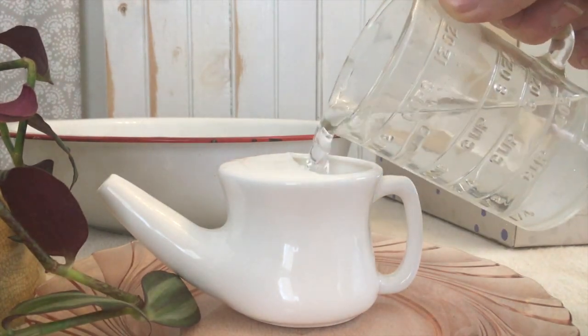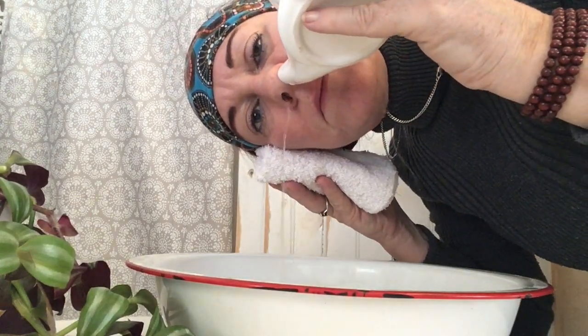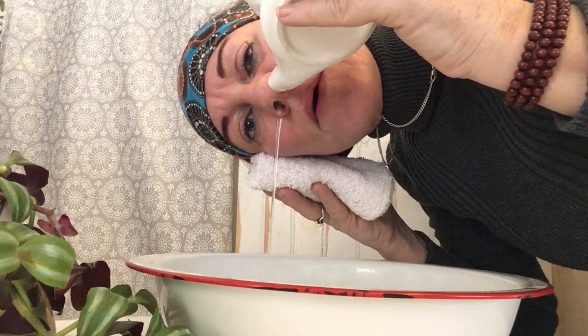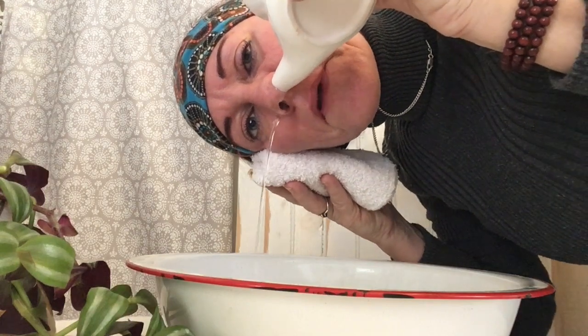Begin by pouring half, or four ounces, of the saline solution into the neti pot. Hold the neti pot to the opening of your nostril, tip your head, and slowly pour the water into your nose. This may give you an uncomfortable feeling at first, like being underwater, but it helps if you keep your lips slightly parted and your tongue loosely resting on the roof of your mouth.